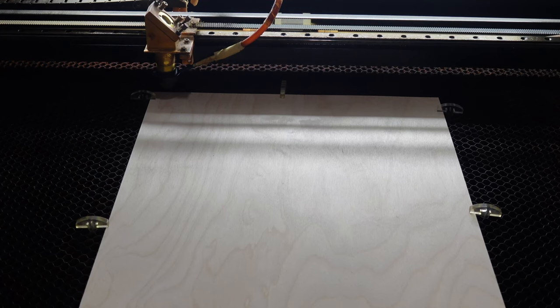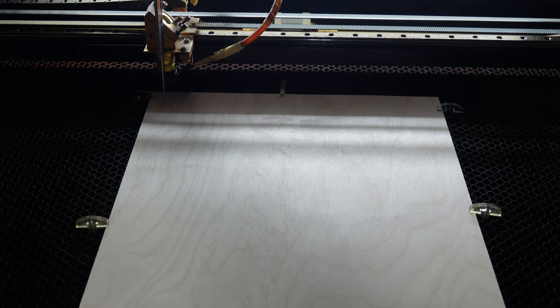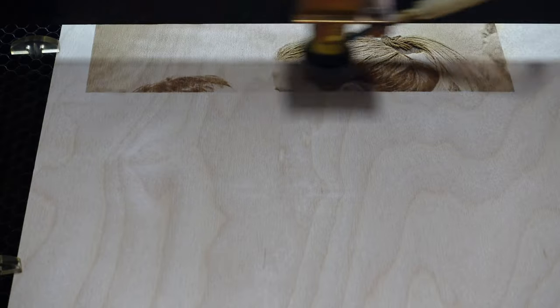Now let's measure the distance from the point we used before to the material — it has to be the same distance we measured earlier. Now load your image and start the job, that's it. I engraved all of these images with 200mm per second and 16% power on my 80W CO2 laser.